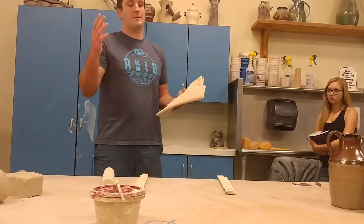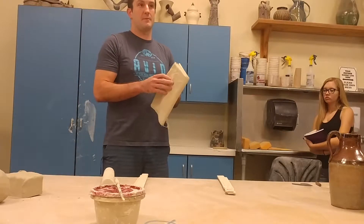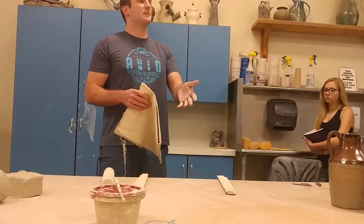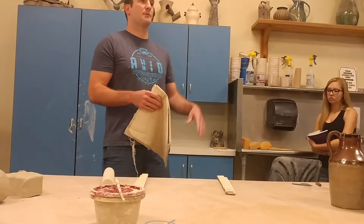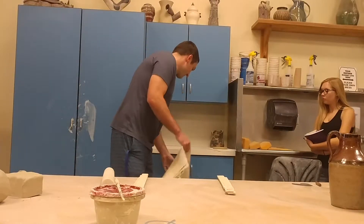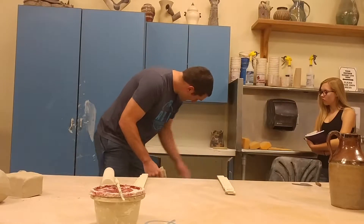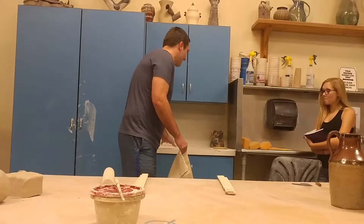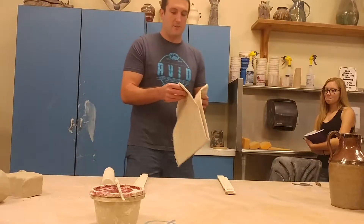Some of you will roll out a slab and it will take you forever; some of you it will take five minutes, no big deal. The longer the clay stays on the table, the more moisture gets absorbed and it sticks really bad. So the canvas pieces are in here. If they're soaking wet, just leave them on top to dry so they don't grow mold.